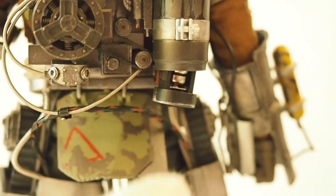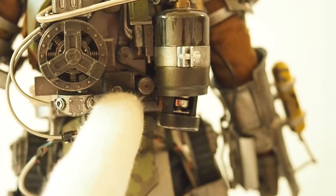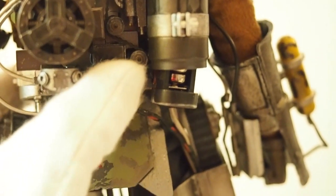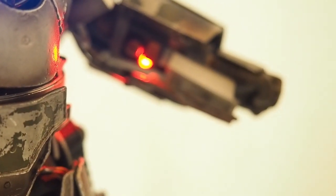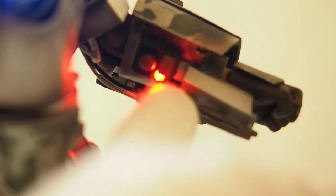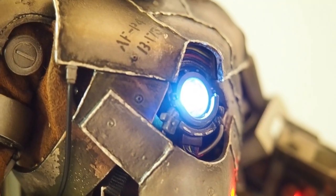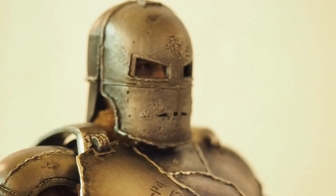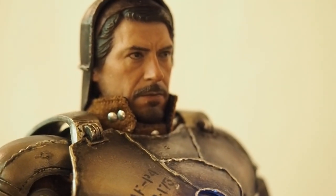The Hot Toys figure has a light-up feature with two lights — one in the arc reactor and one on the forearm. The battery compartment houses three batteries and the button is very well hidden. Press it and you can see the reactor lights up, and the forearm missile button lights up too. In the film he actually flipped that up to fire a rocket — really cool. It's a very crude looking Iron Man, which is the Mark 1 face mask.